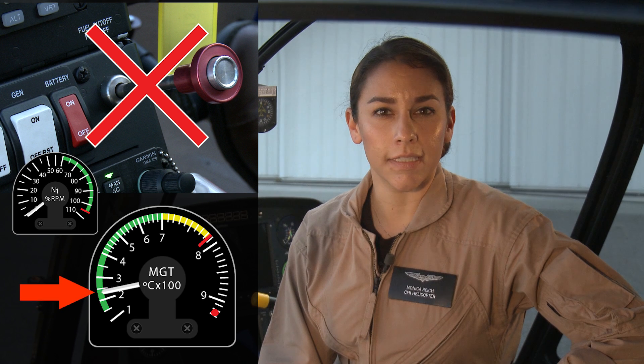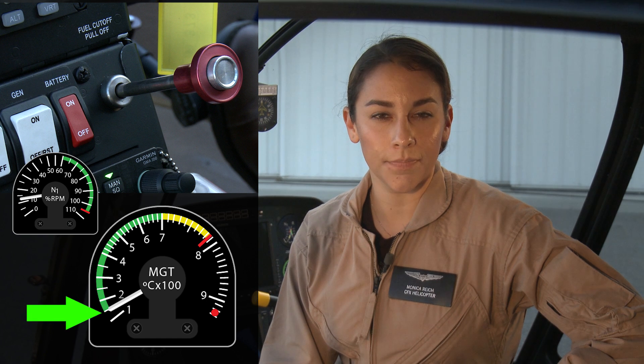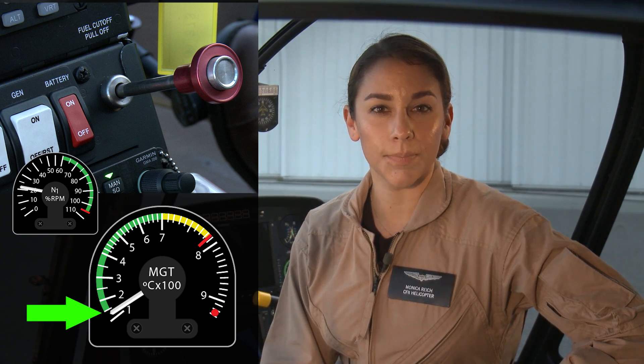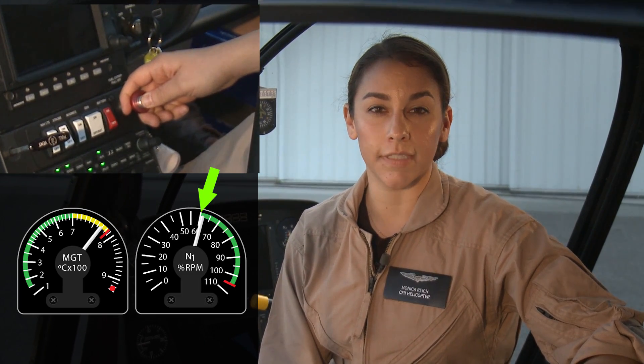As the starter accelerates the engine to 15% N1, MGT typically falls below 150 degrees Celsius. However, extra time may be required to allow the residual temperature to decrease. After pushing the fuel cutoff on, continuously monitor MGT and keep your hand on fuel cutoff until N1 is above 60%.